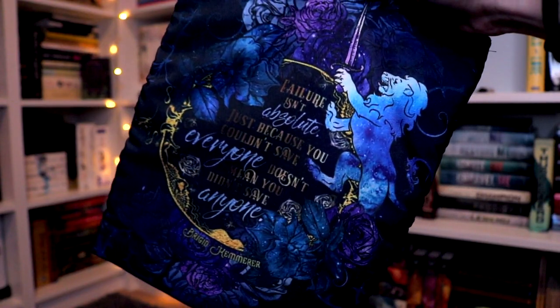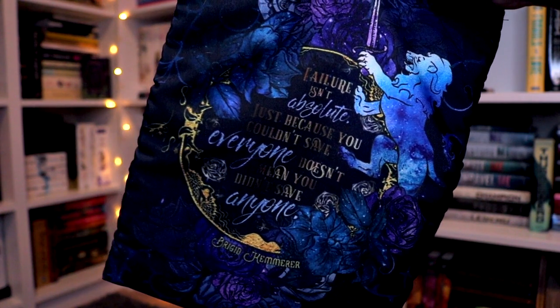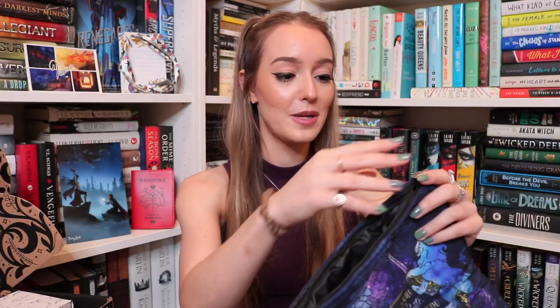I thought it was a pouch because of the way it was folded, but it's a book sleeve. I love Fairyloot's book sleeves — I get a ton of questions asking where I get my book sleeves from. I honestly get them from book boxes, and I think Fairyloot's are my favorite because they are really, really nice and thick and fluffy, but they have a zipper at the top so you can keep your annotation supplies in there as well. This one says 'failure is not absolute — just because you couldn't save everyone doesn't mean you didn't save anyone' by Brigid Kemmerer. It's a curse breaker book sleeve inspired by A Curse So Dark and Lonely, designed by Evie Bookish. I love the blues and purples on it.